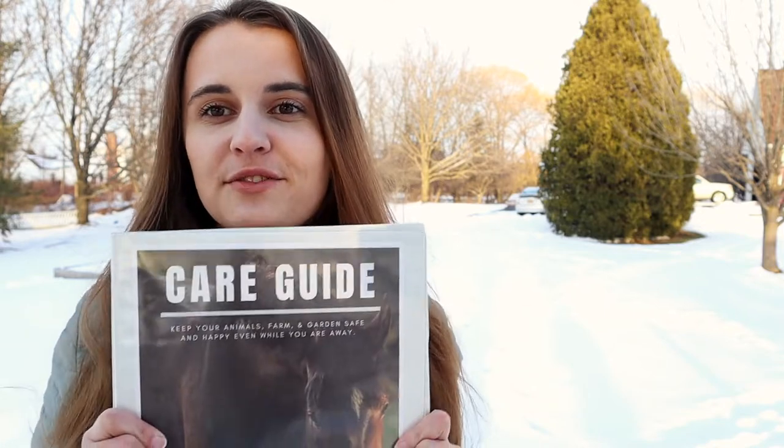Hey friends, I'm Jen. Welcome to the Sunshine Farm. I'm excited to share with you today a free resource for caring for your farm.